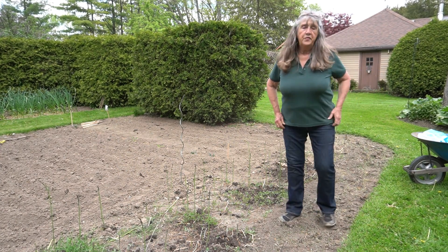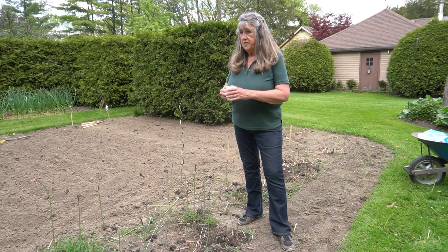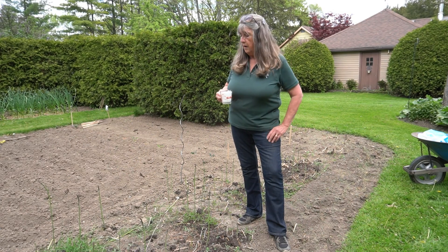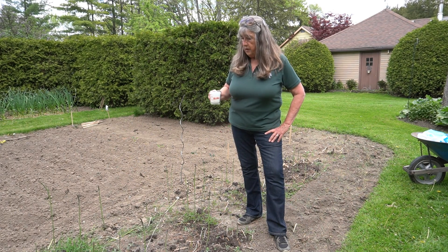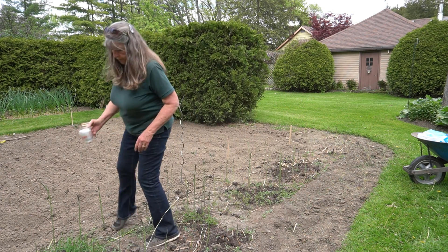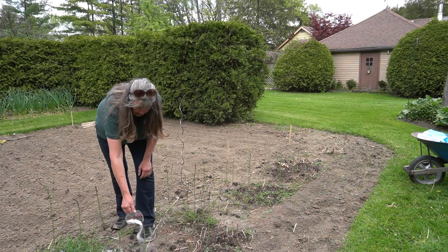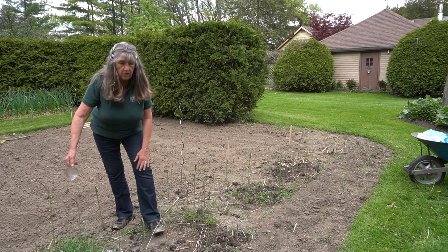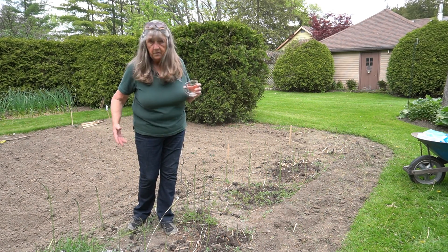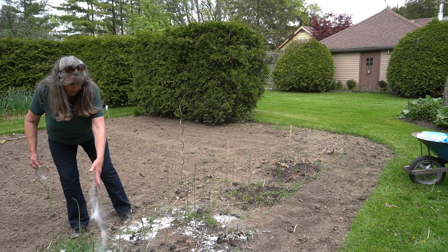I learned from my dad that if you put a generous coating of coarse salt on it — you could use iodized salt but it'd be too expensive — some kind of coarse salt around the plants will kill all the twitch grass and grass. It really doesn't do a number on the creeping charlie, but that's easily pulled. The salt will not hurt the asparagus because asparagus is a salt marsh plant, actually from the east coast of the UK.